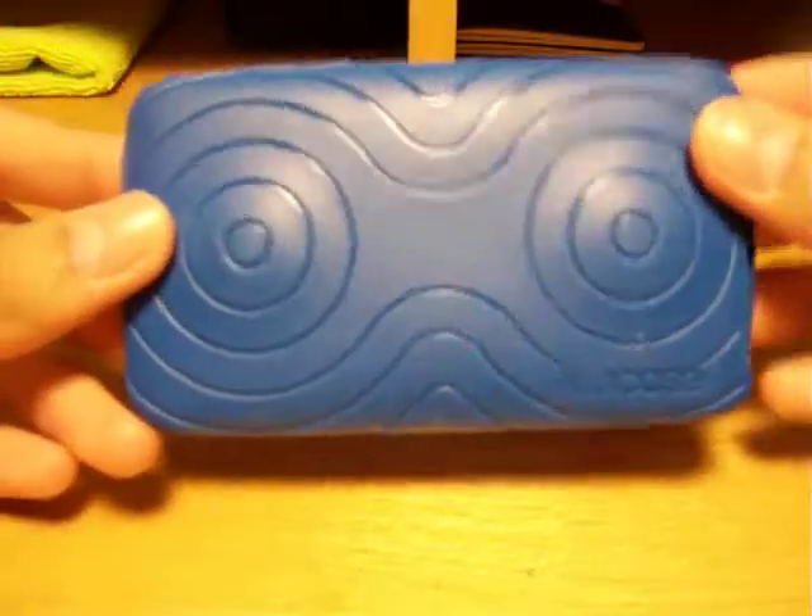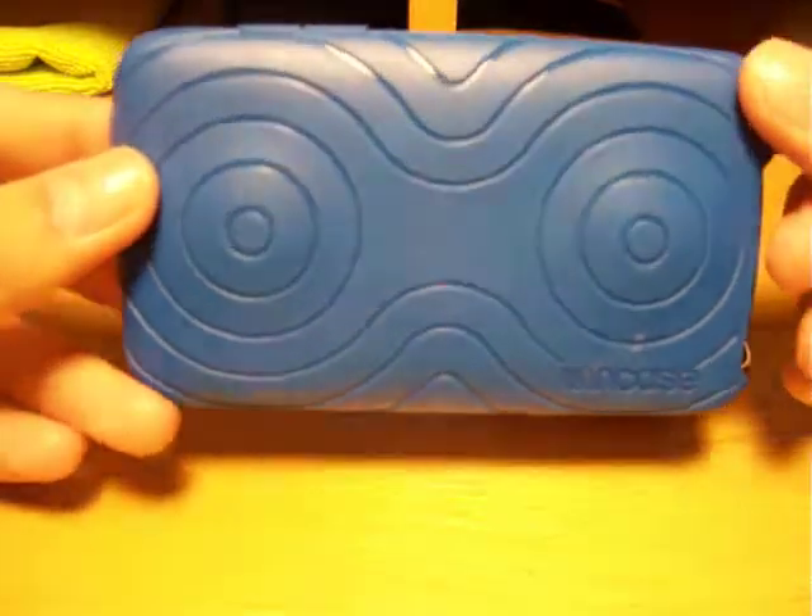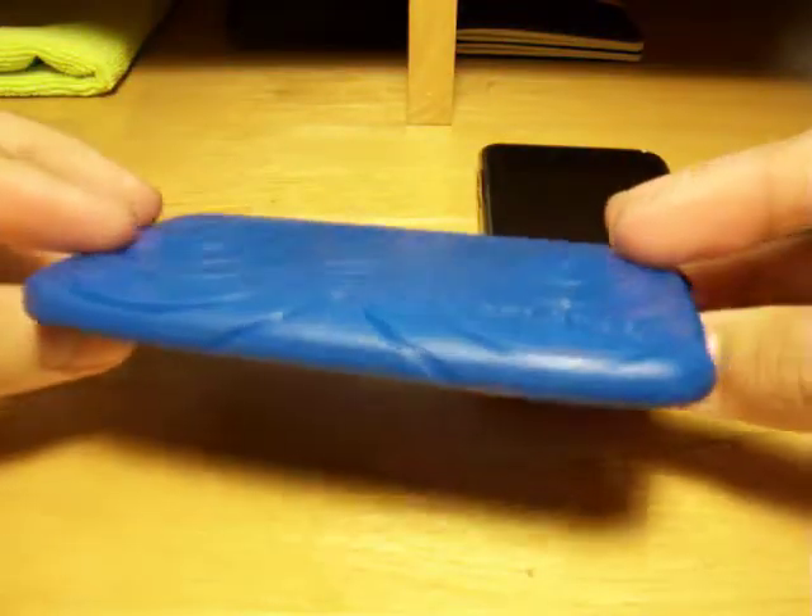This is the Incase Orb gaming cover. It retails for $29.95 at GoInCase.com.